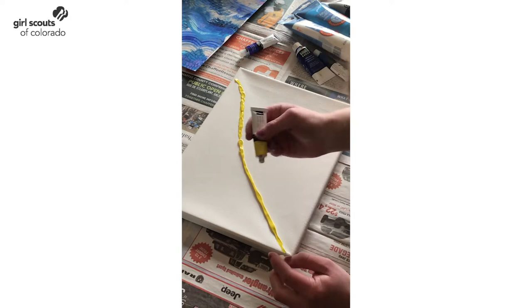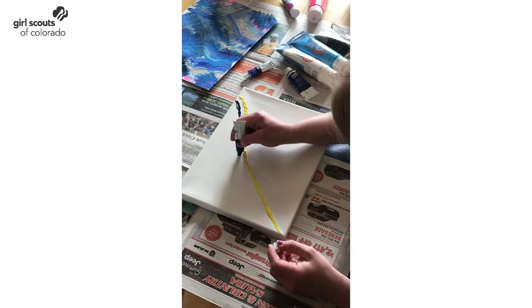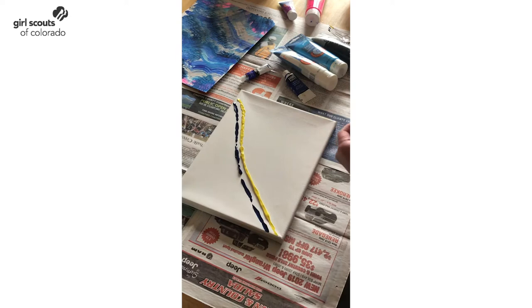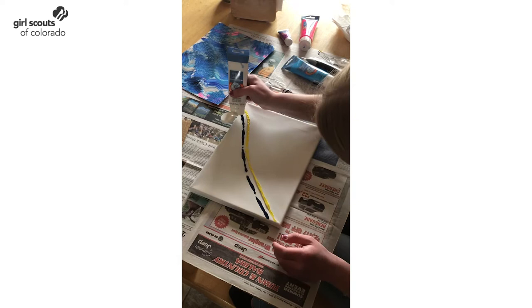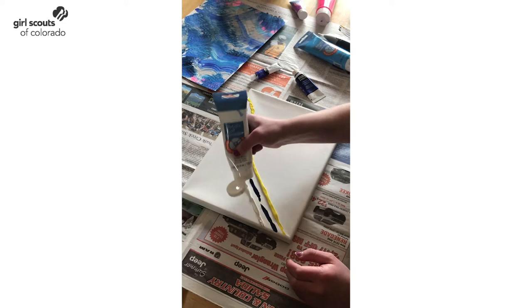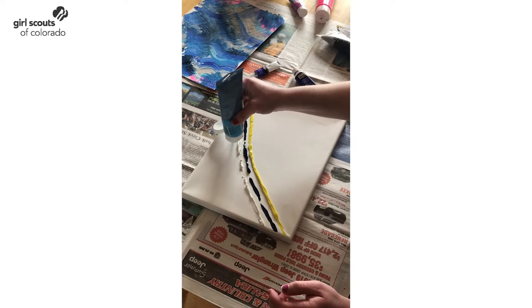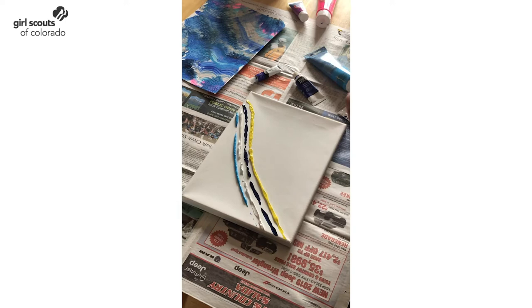You can use multiple different colors. I'm going to use some yellow, a little bit of blue. Making sure I have plenty of paint so that when I spread the cardboard over it, it will spread out. I'm going to add some white. It's okay if it's not perfect. Some more blue. And I think I'm going to finish mine out with just a little bit of silver — maybe a lot of silver.